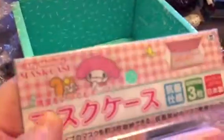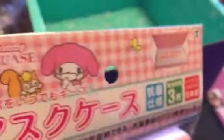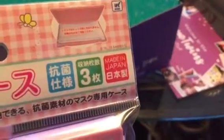The last item is a mask case. In Asian culture, especially in winter when you're feeling sick, people wear these masks to cover their mouth so you don't spread illness. I'm not sure about other designs, but mine is My Melody. It comes with three masks, which is really cute. You could also use the case for other things like cards or coupons.